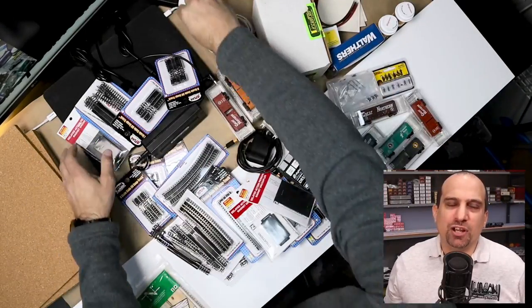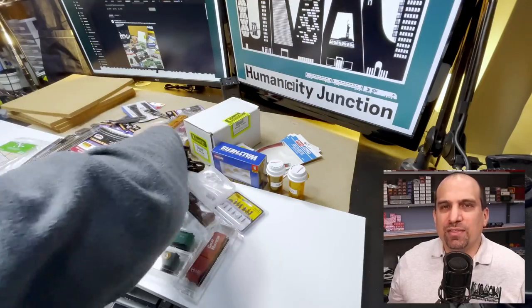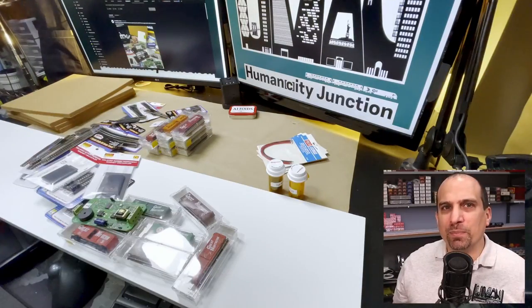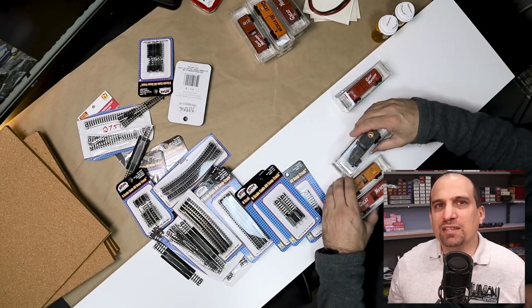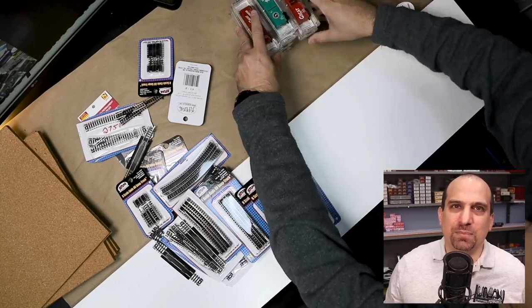This is a series about a shelf layout for you, the subscribers of this channel. This is the beginning of the assembly of a shunting puzzle that you will be able to operate from the comfort of your home or anywhere with an internet connection. This is going to be an N-scale layout on a 48 inch long by 10 inch deep shelf.